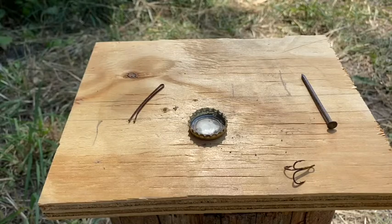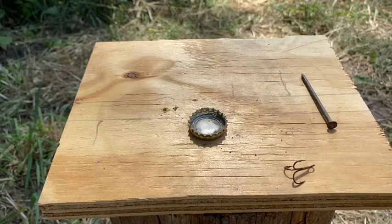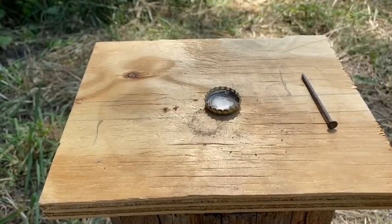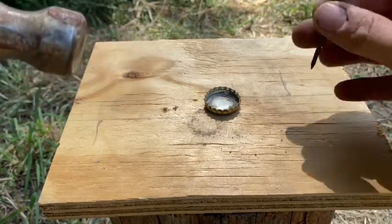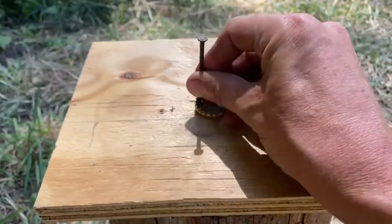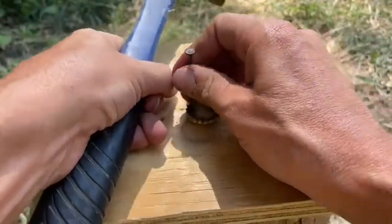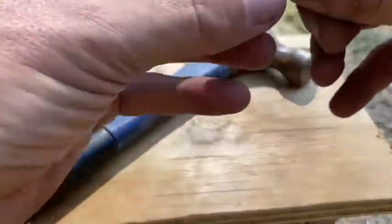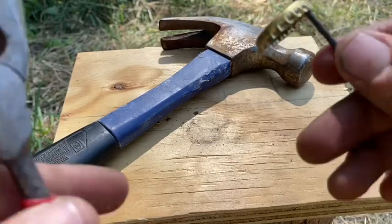Basically what I'm going to do is fold it in half, and then I'm going to use the BBs to have kind of a rattle on the inside. But first I need two holes, and that's why I got the nail and my hammer. I'm just gonna put a hole in one side — big enough hole — I've got to pull it off of there, might need the pliers for that one.